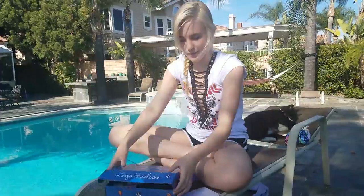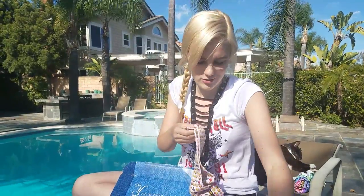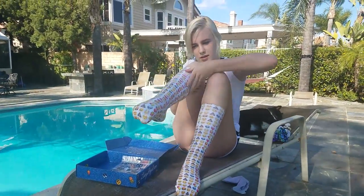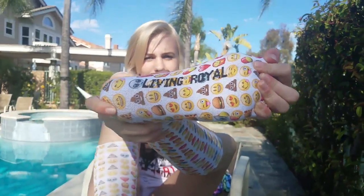The next pair are emoji socks — they're emojis, guys! These are also knee highs. I love knee highs, especially if you live in like Wisconsin, so you can stay warm in the middle of winter. They're so comfy. Living Royal!